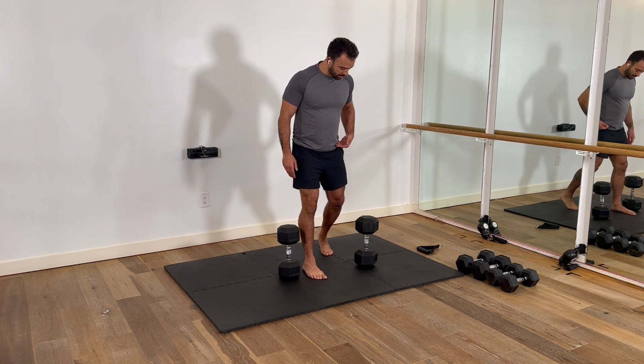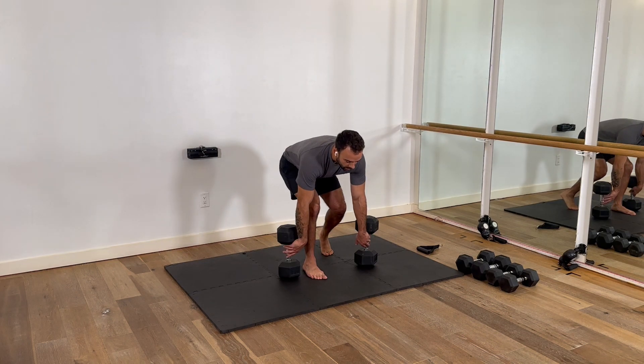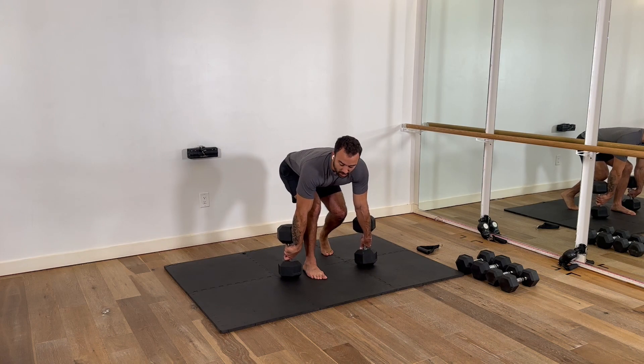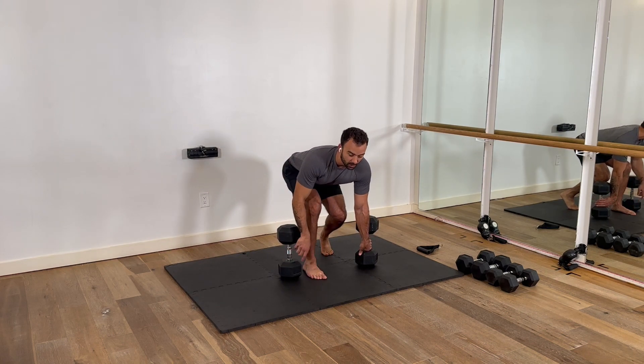That opposite leg is back behind me a little bit. My knee is kind of right underneath my hip, slightly forward. I hip hinge down. Notice when I'm down, I'm loaded in this glute. This butt comes back. My shoulders are over top of this foot.